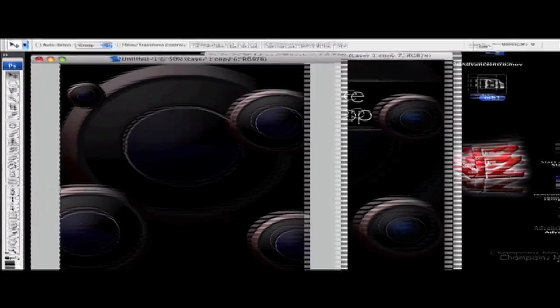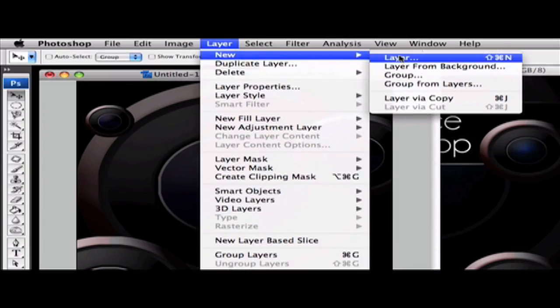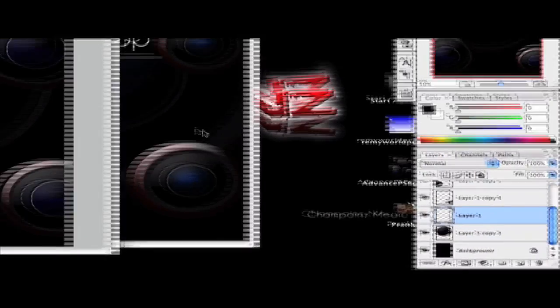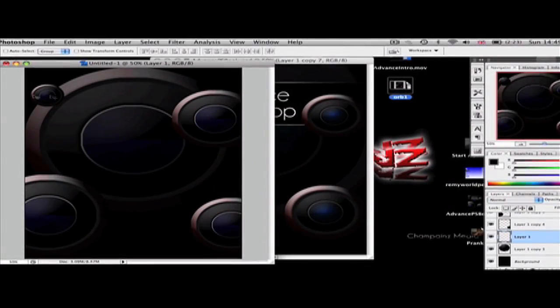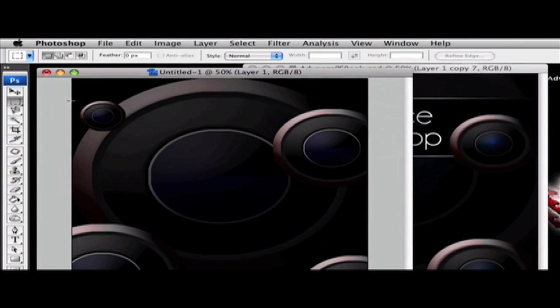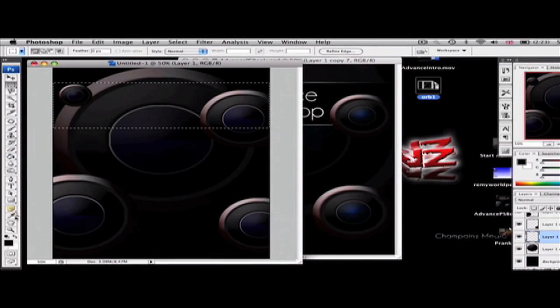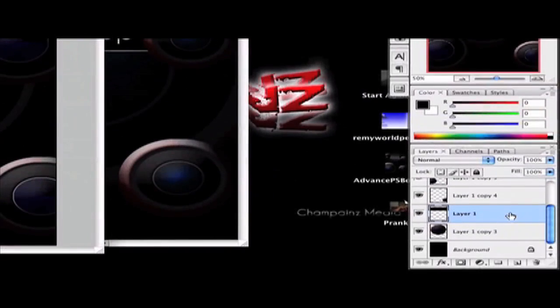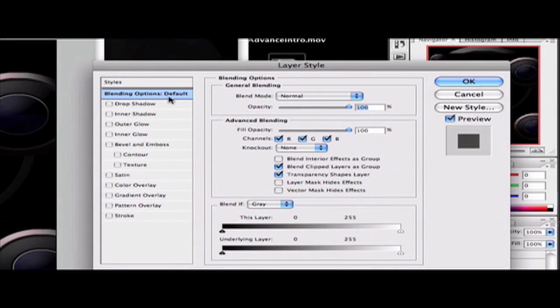Make a new layer, click OK, and drag it so it's above the big orb but below all the small orbs. On this layer, go to your Rectangular Marquee tool and drag a selection where you want the title of your book to appear. Fill it with black: set foreground color to black, go to the Paint Bucket tool, and click. Then deselect and hit Command+T or Control+T.